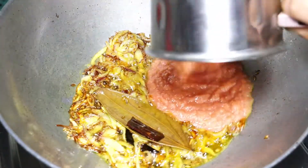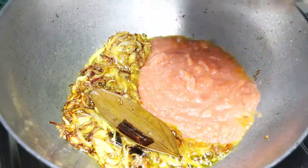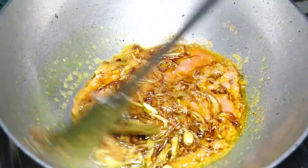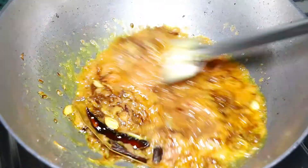Add the onion, ginger, garlic and tomato paste. Braise this until it darkens in color and the moisture dries up along with the raw smell goes away.